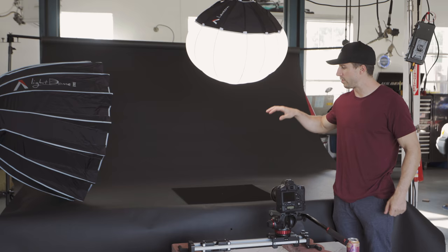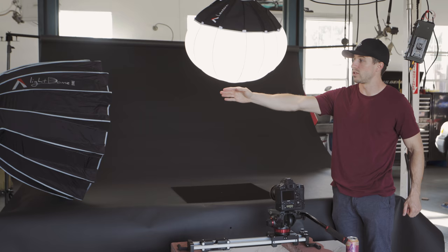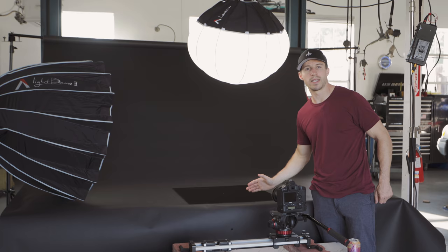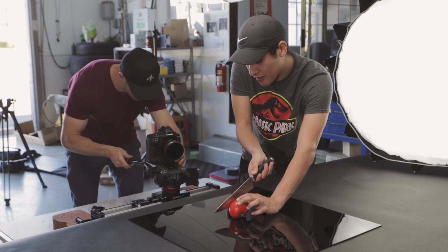For this last shot, we had the Aputure 300D overhead, brought the light dome more to the side, and still had our backlight with the Godox. I had Alex take the vegetables, spritzed them a little bit, and just have them cut them nice and even so we can get some close-ups of the different ingredients that go in the burger. All right, ready? Three, two, one — do a nice one smooth.